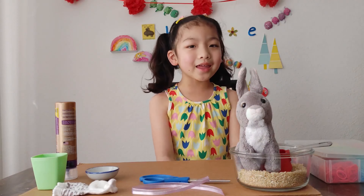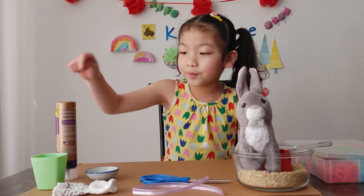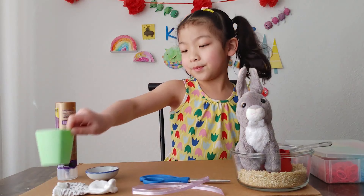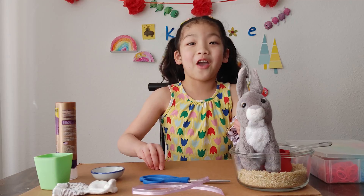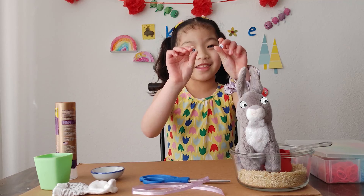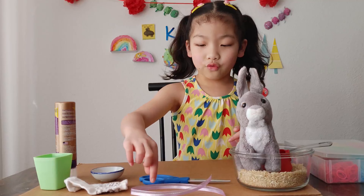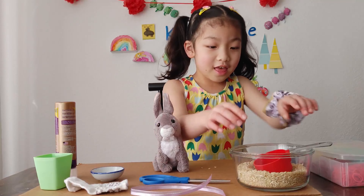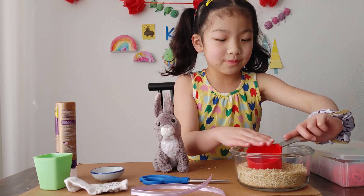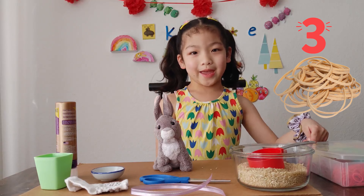Welcome back to Chloe's Class again. So you'll need glue, a cup, googly eyes, a sock, ribbon, scissors, a spoon, rice or beans, and three rubber bands.